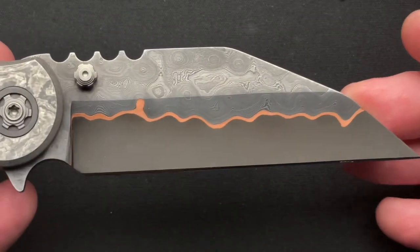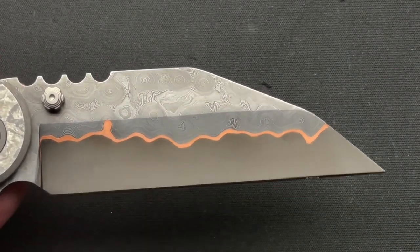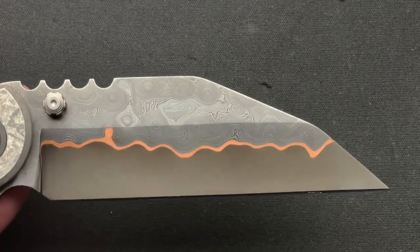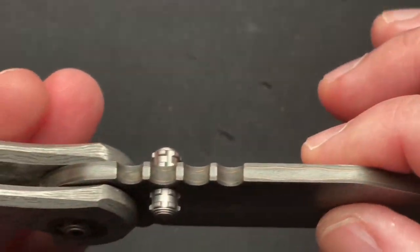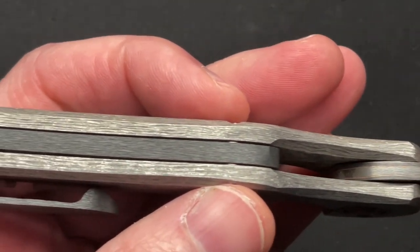Beautiful wharncliffe blade, if you're into that. Not really my style — the shape and all that of the blade — but the material is fantastic. It's also got a zirconium backspacer.